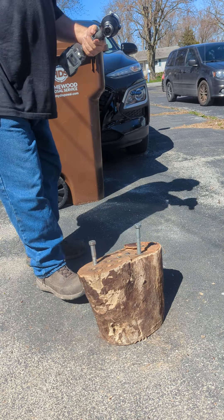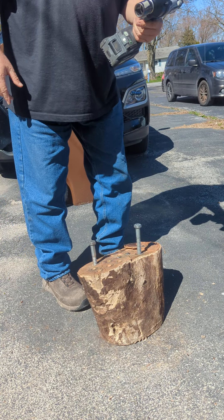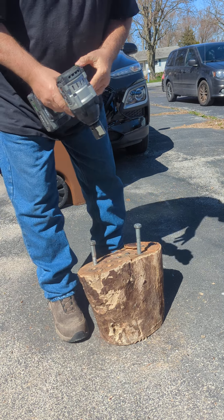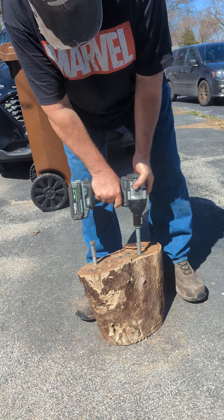Hey Eric, the tool guy. This is my Flex FX1451 mid torque, 3 and a half stack lithium. Let's finish putting these legs in.